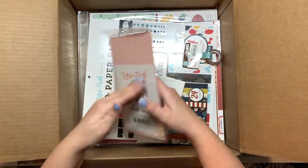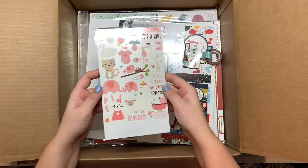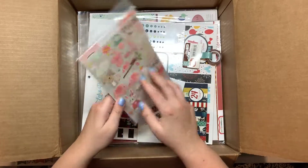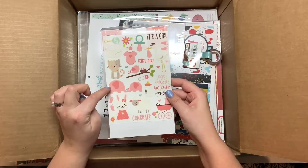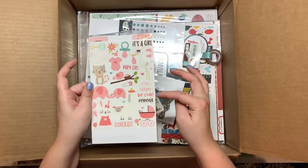This is the Sweet Baby Girl collection again — it's the rub-ons. The elephants are really cute, the onesies are cute. This one says eat, sleep, be cute, repeat.